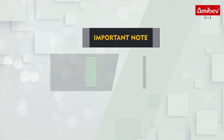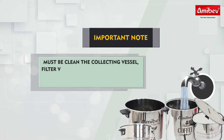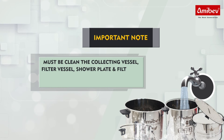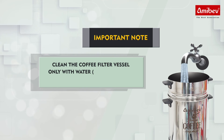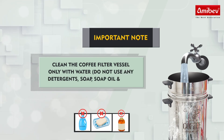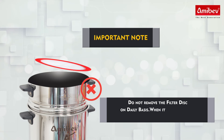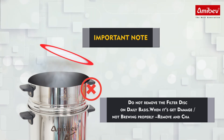Important note: Must clean the collecting vessel, filter vessel, shower plate and filter lid on a daily basis at end of the day or closing time. Clean the coffee filter vessel only with water. Do not use any detergents, soap, or soap oil. Do not remove the filter disk on a daily basis. When it gets damaged or is not brewing properly, remove and change it.